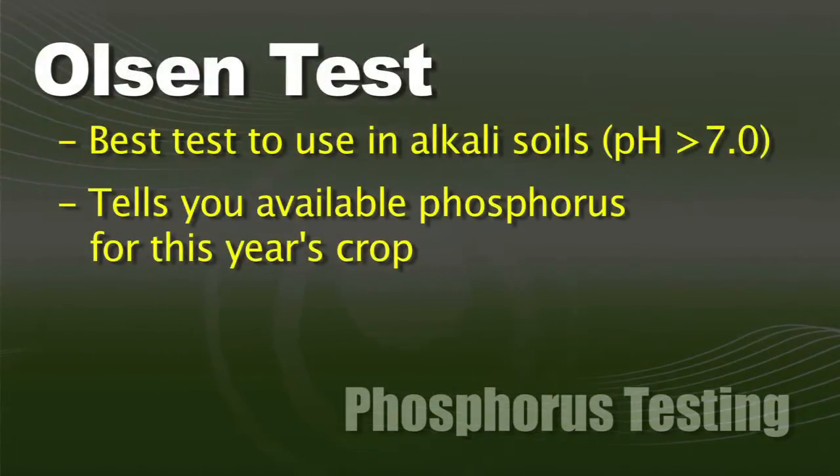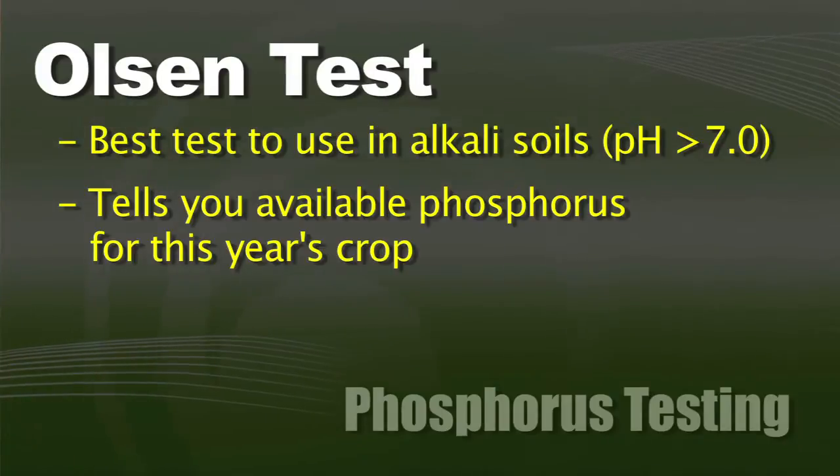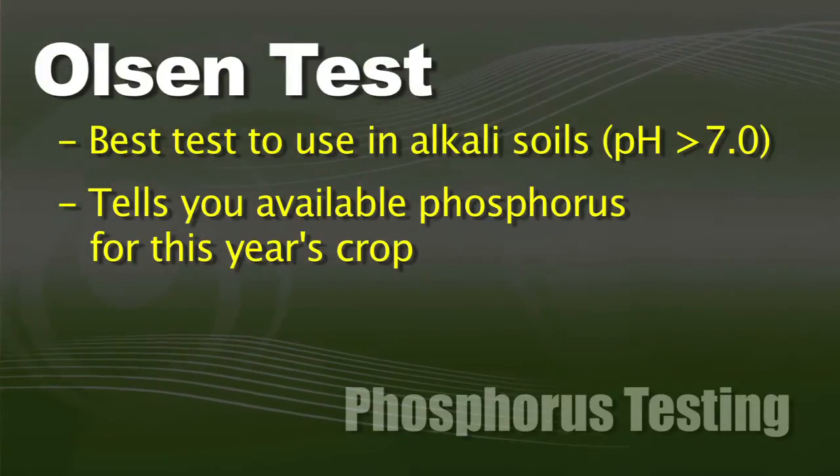With the Olsen test, we find that to be more accurate at pH 7.0 and above. So if you have a higher soil pH, we like the Olsen test, and that Olsen test is going to tell you available phosphorus for this year's crop.